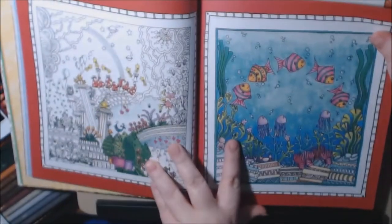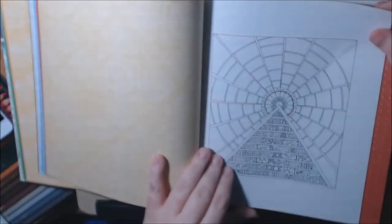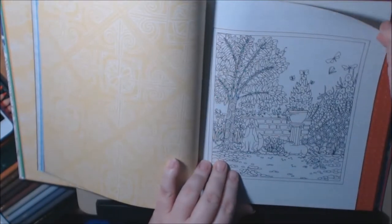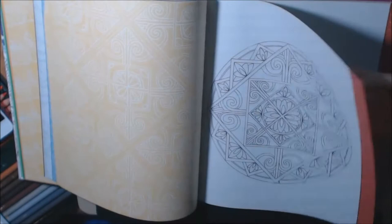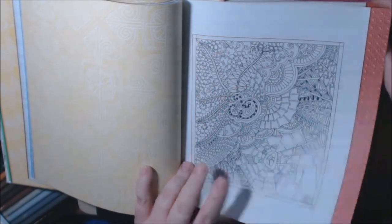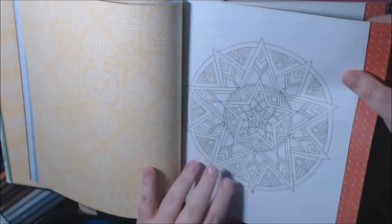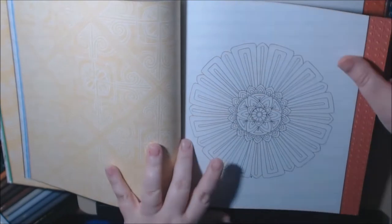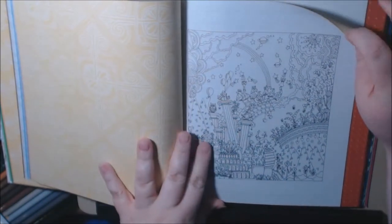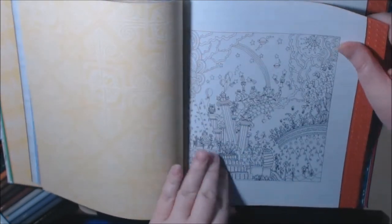I like the underwater part — well, that's a different type of mandala. This one's a little hard; a lot of details in this one — get your fine lines out for that one. This one's really pretty. Wow, it's like a whole world here.